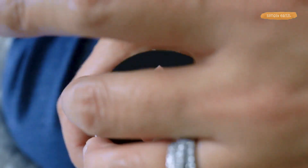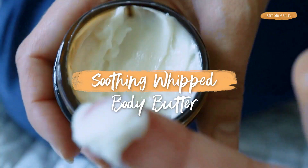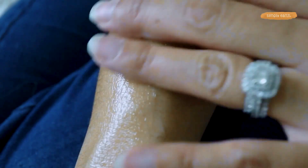Make this six-ingredient whipped body butter recipe. For my friends who want to soothe and moisturize your skin, you need to learn the magic of using natural ingredients to make your own products. Let's make this soothing whipped body butter recipe together from Simply Earth.